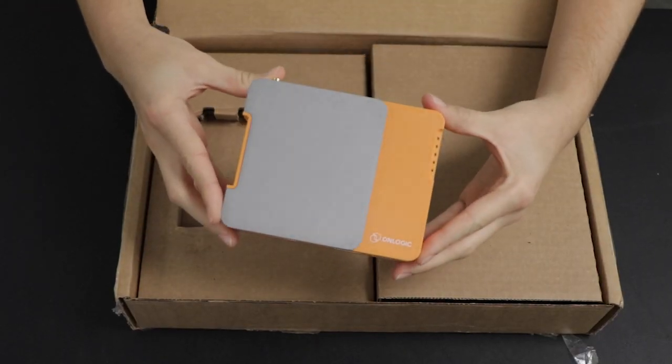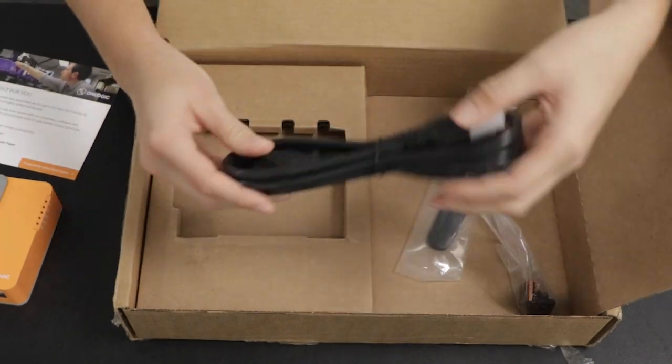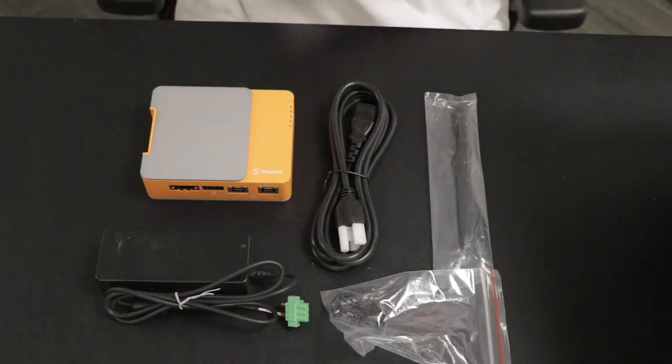This week on DevKit Weekly, we'll be reviewing and raffling the OnLogic IGN 800 Industrial Raspberry Pi IoT Gateway with Inductive Automation's Ignition Edge software.